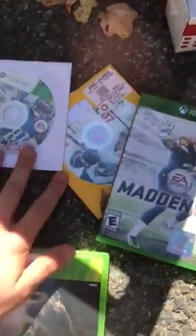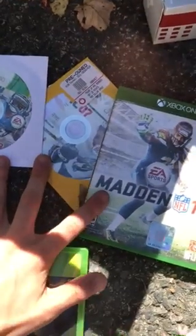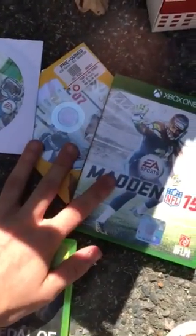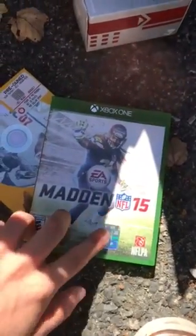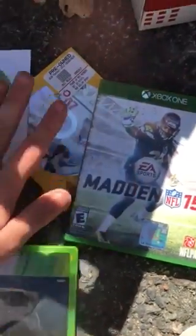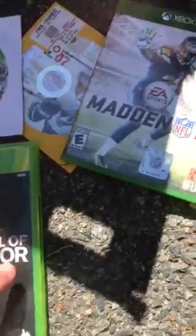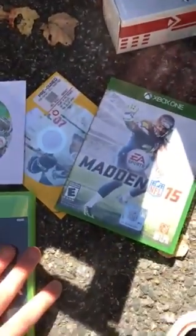I've never really been into sports games at all, but if it means testing them out, I'll do it. I used to have an Xbox One but don't anymore — I switched to PlayStation — but I also used to have a 360. I'm gonna make this a daily thing, so peace.